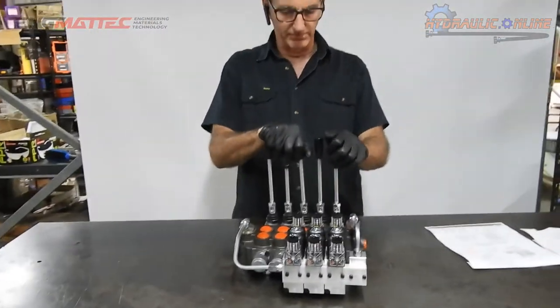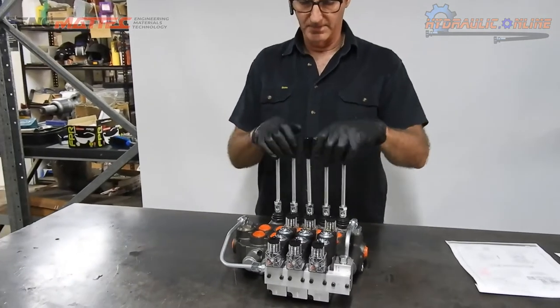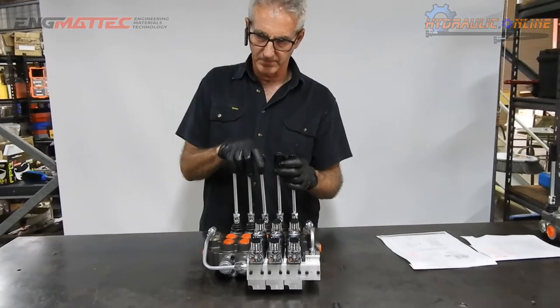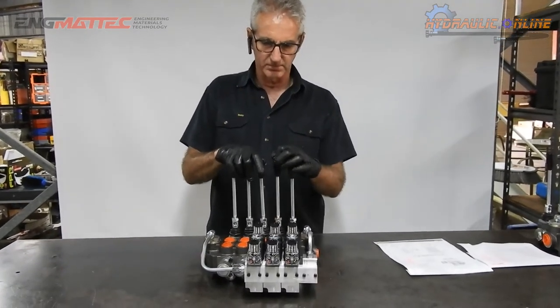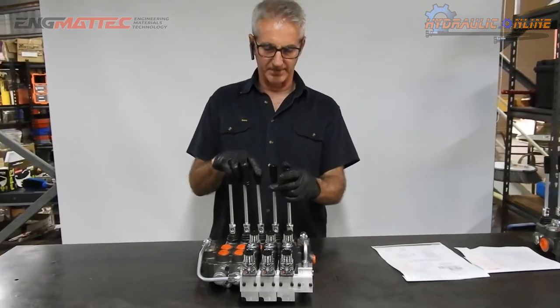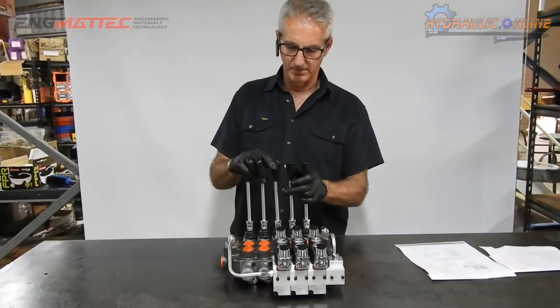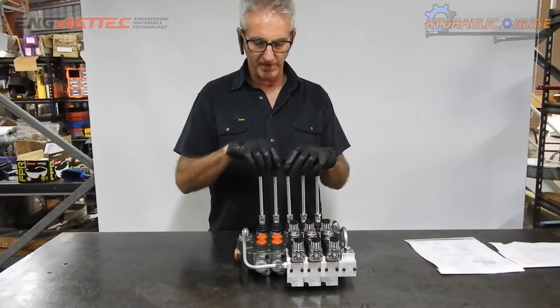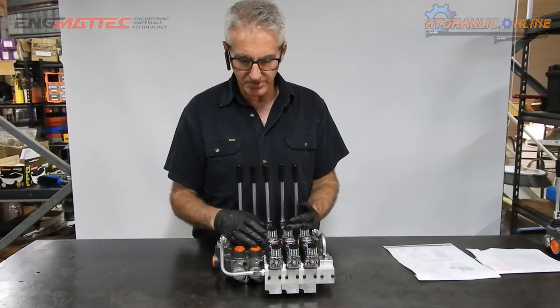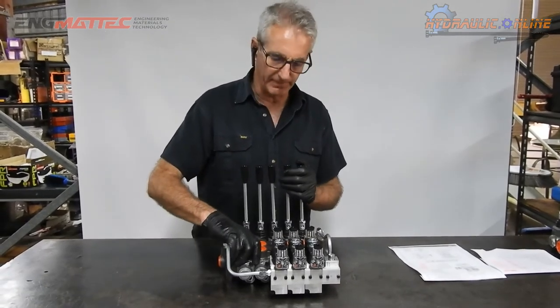There's also a manual override on all the levers, so if you want more gentle control, you can feather the levers and get quite fine control. For spools four and five, manual control is the only option.